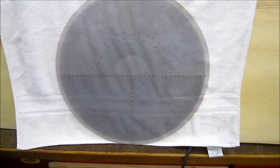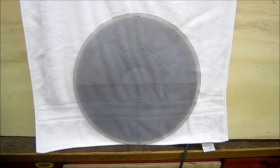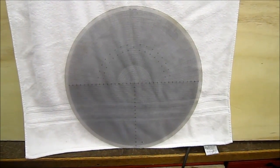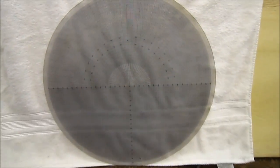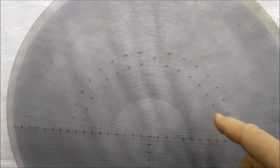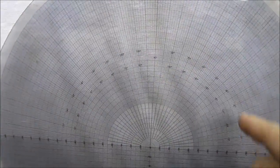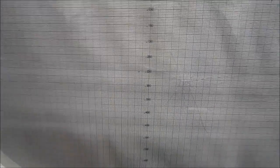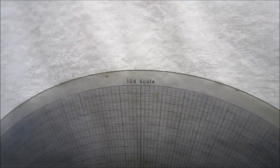While we're changing the fishtail setup, here's another lens for the comparator. This one has two sides: one is a polar setup for measuring angles, and the other side has a grid pattern for 90-degree coordinate measurements. Both sides are on a 10-times scale.